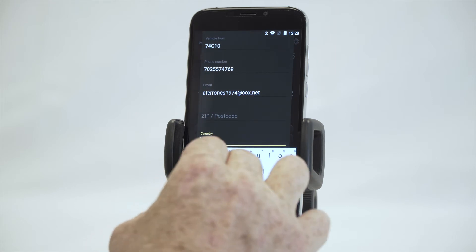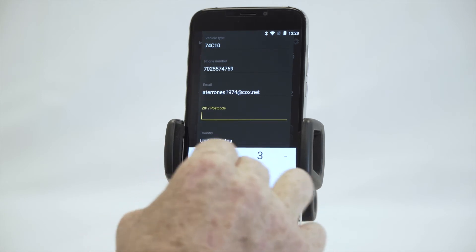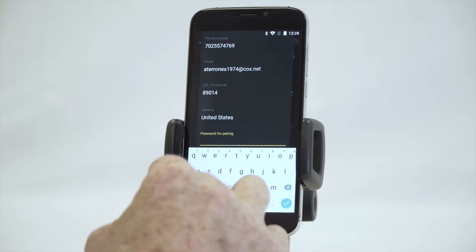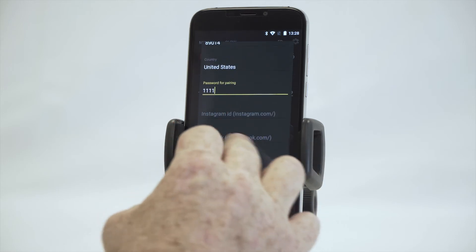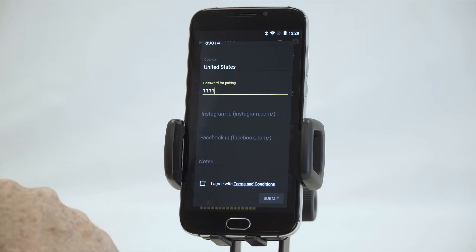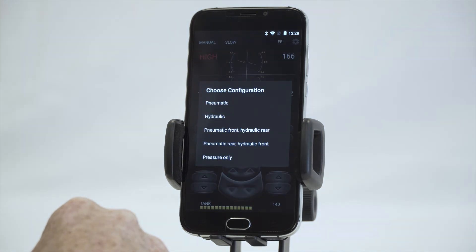Country is United States, zip code, and for the password you can use anything — I just use four ones. This is just in case you lock yourself out. You don't need to put in your Instagram or Facebook. The most important part here is to click on the terms and conditions — you can read through them; it's simply the usage agreement and allowing us to give you support.